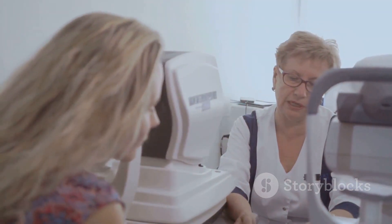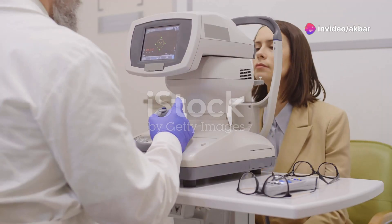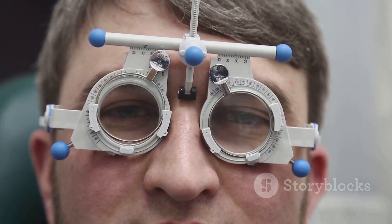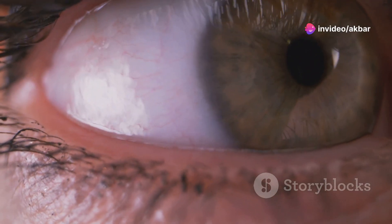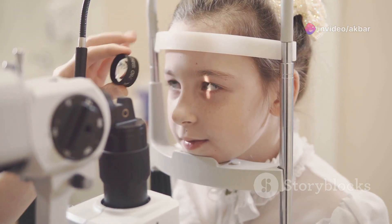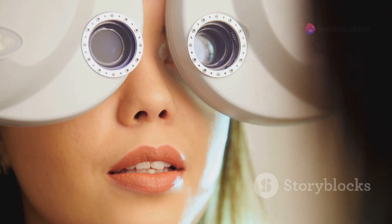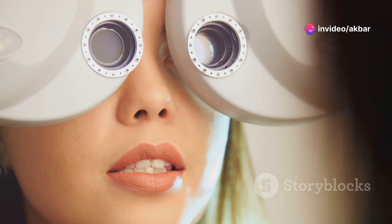Now that we know how cycloplegia works, let's talk about why it's so important. The main purpose of cycloplegic refraction is to determine the true refractive error of the eye. In simpler terms, it helps us figure out exactly how much correction your eyes need to see clearly. Sometimes the focusing muscles can mask the true extent of a refractive error, especially in children who have very strong focusing abilities. By temporarily relaxing these muscles we can get a more accurate measurement and prescribe the right glasses or contact lenses for optimal vision.